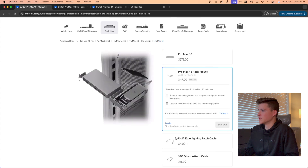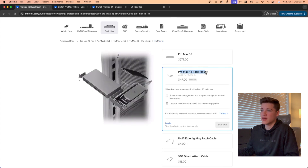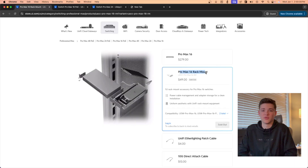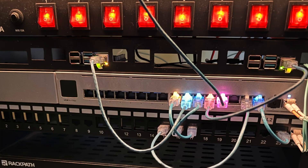I was also able to purchase the Pro Max 16 rack mount option, so I did rack mount this switch with the power supply to the left of it. I felt like putting it on the left kind of aligned it with the rest of the rack in terms of where everything is plugged in, so it made it look a little bit nicer.